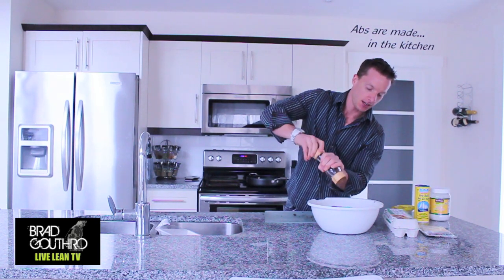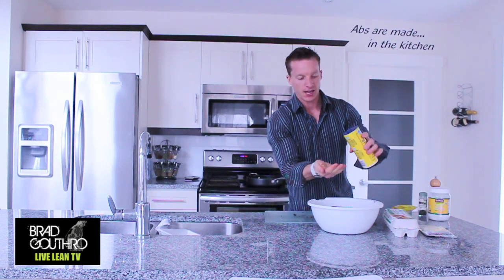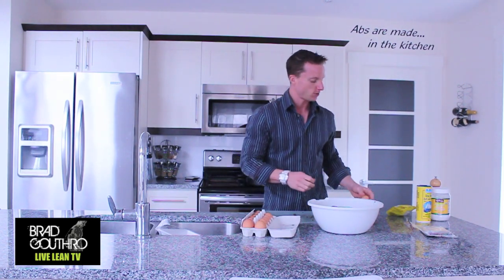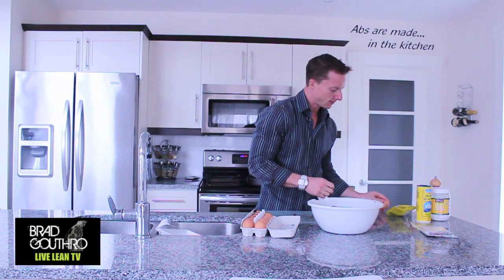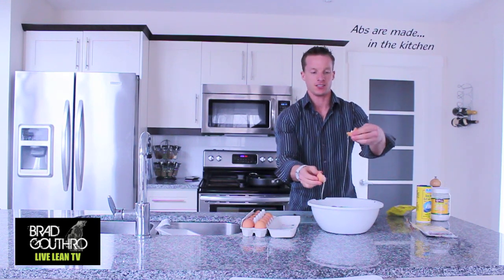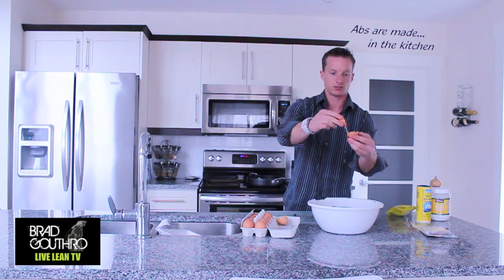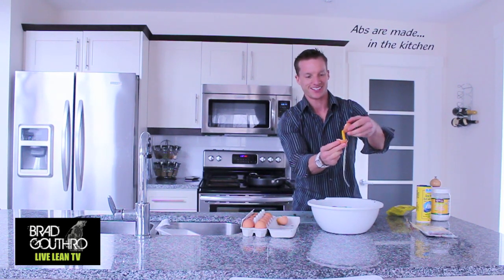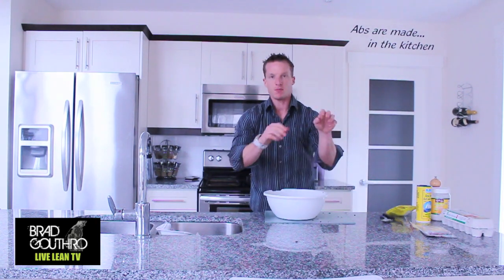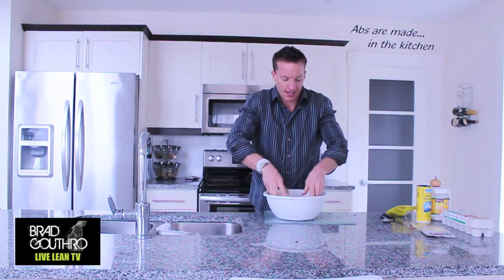Add about a half a teaspoon of ground pepper and a little splash of sea salt. We're going to put in two egg whites — let's see if I can do this without making a mess. There goes a little bit of yolk, but that's all good. Now that we have everything in our mixing bowl, let's get our hands dirty and mix everything together.